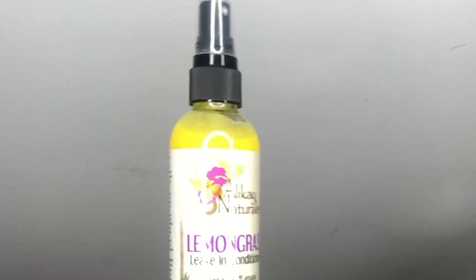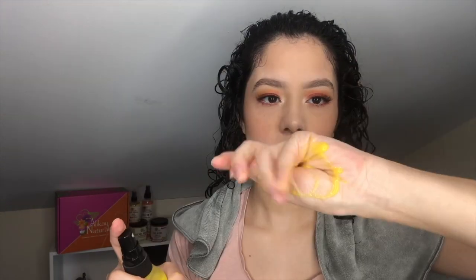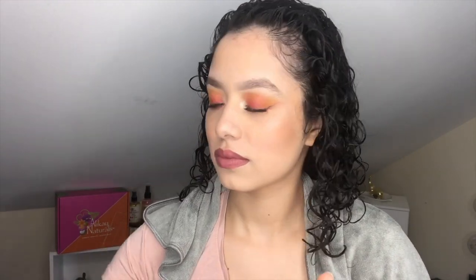I'm gonna start off with the leave-in conditioner — the lemongrass leave-in conditioner. This is supposed to reduce shedding, add shine, and volume to your hair. It comes in a spray bottle, which I like because it's super, super light. I'm just gonna spray it onto my hair. It smells like lemon candy. I'm just gonna spread this throughout my hair and finger detangle as I go. One thing I love about this leave-in conditioner is it's super lightweight.